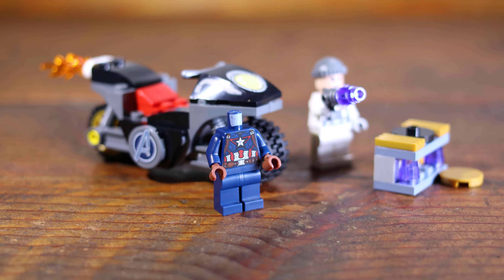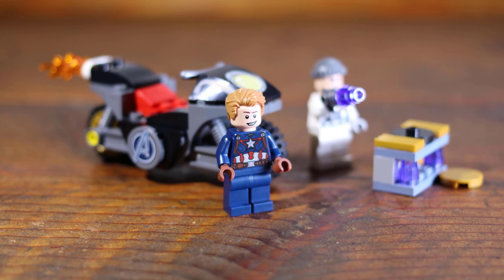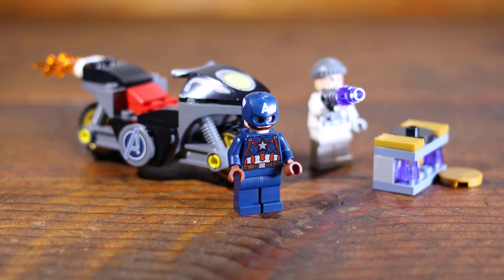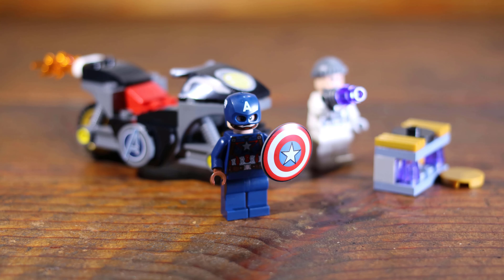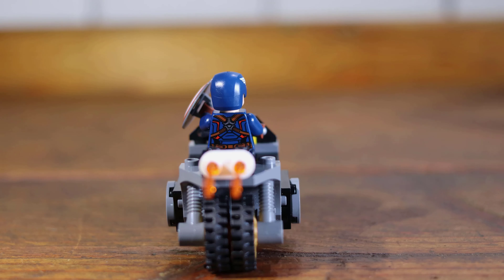The Captain America minifigure print quality looks great. The minifigure includes the hair for Steve Rogers along with the helmet and shield for Captain America. In this view we will rotate Captain America holding the shield while sitting on the motorcycle.